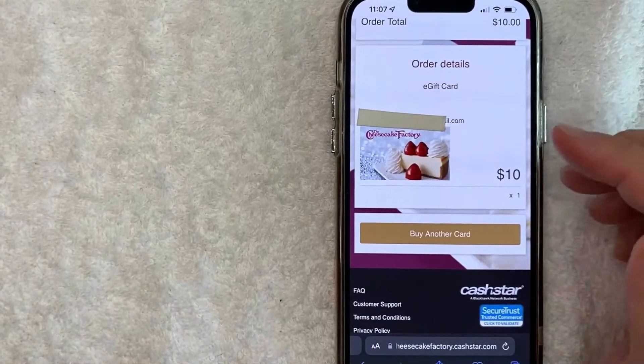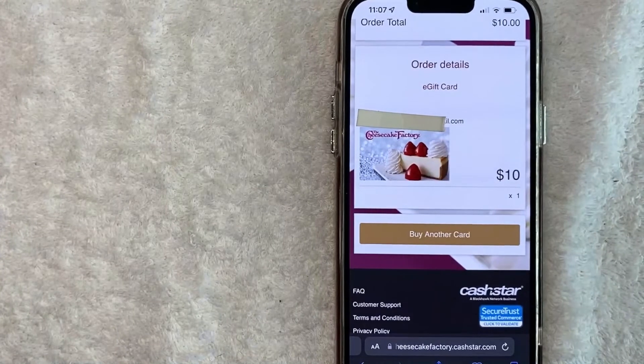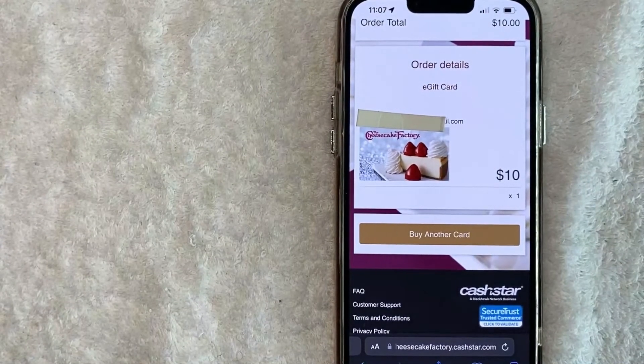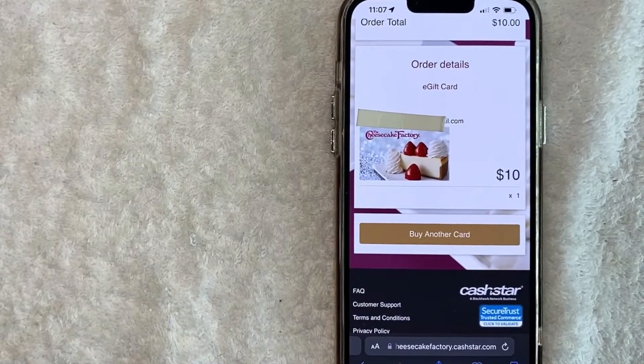Once you click 'Pay,' you will see the order confirmation screen confirming you purchased a Cheesecake Factory gift card online. You'll also receive an email confirmation immediately. However, that gift card can take two hours up to 24 hours to be received, so you need to wait for a second email confirming that the gift card order has gone through.